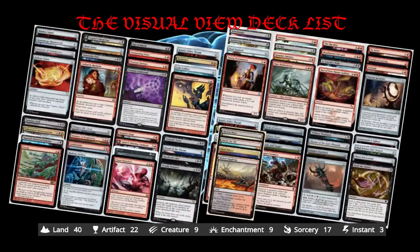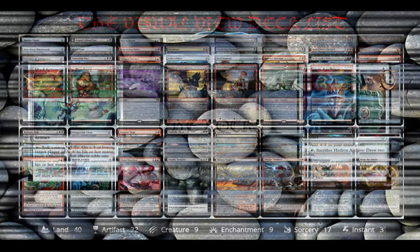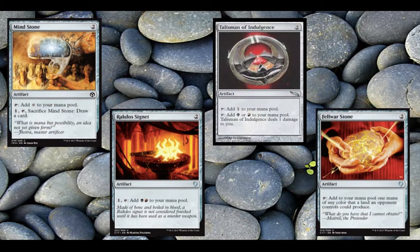We have this visual view for you, and you can see just a nice look at the overall deck list. The deck list will be in the description if you just want to go check it out yourself. The first category is the rocks, so we want to get some acceleration going on. Hedron Archive does a good job of that by providing two mana, and then once you don't need it, you can just draw two cards with it. Then Mad Science Fair Project — we have our first dice roll card outside of the commander, of course. You can tap it and roll a six-sided die: if you get three or less, you get a colorless; if you get four, five, or six, you get any color that you want. Just already starting off the flavor.